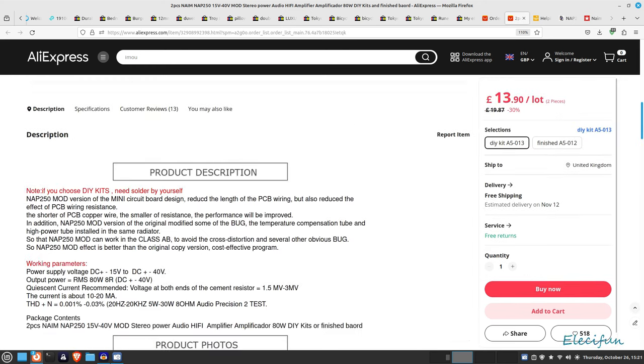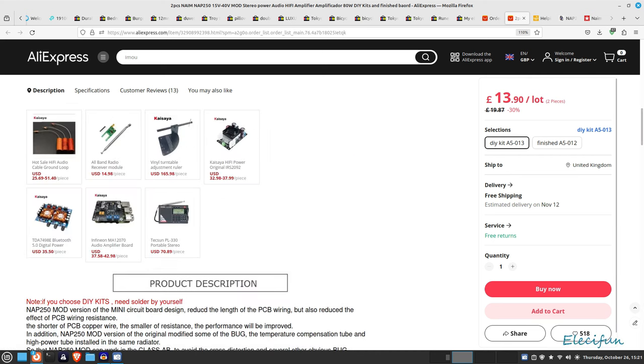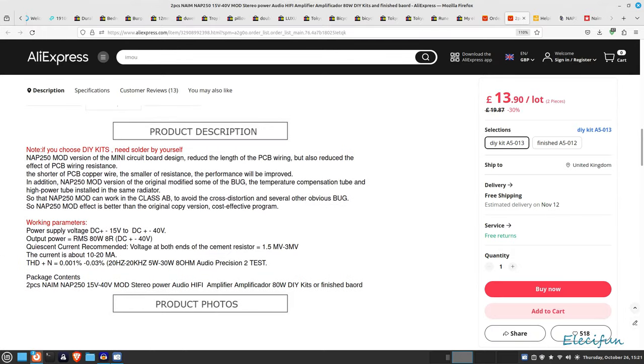Let's have a quick look down here — what we've got is a mod version. I don't know if they're trying to get away from the original NAP 250 by calling it the mod version. It says you need to solder yourself. NAP 250 mod version, mini circuit boards — it works in AB mode instead of A mode, so it's going to be more efficient. It's got a THD and noise of 0.01%.